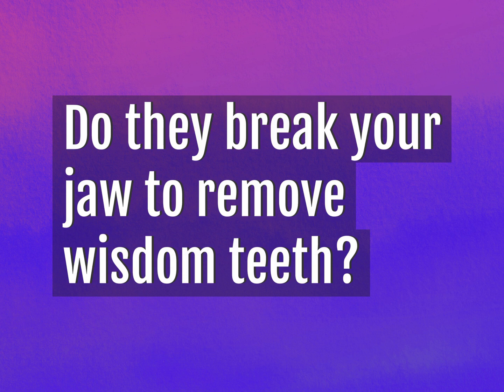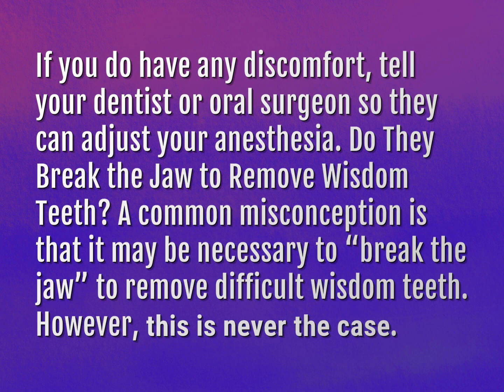Do they break your jaw to remove wisdom teeth? Be competent, be skillful. If you do have any discomfort, tell your dentist or oral surgeon so they can adjust your anesthesia.